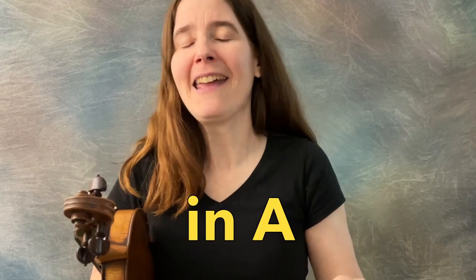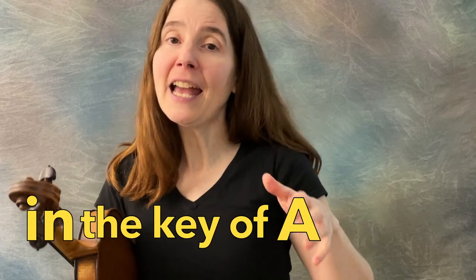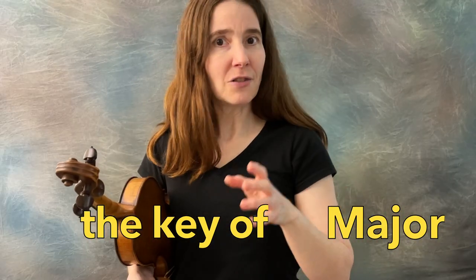That's a little snippet of what I would play if somebody called out Old Joe Clark in the key of A at a performance or a jam session. Usually when we refer to a piece as being in a letter name like in A or in D, we mean that it's in the key of A major or in the key of D major. But Old Joe Clark is not in A major — it's in a different mode.